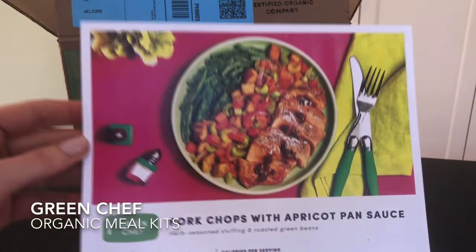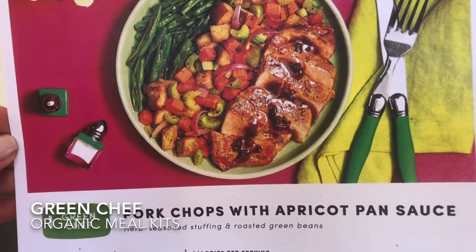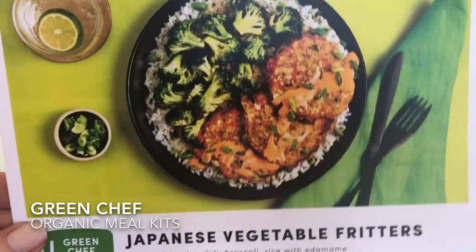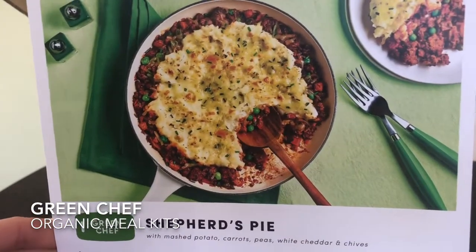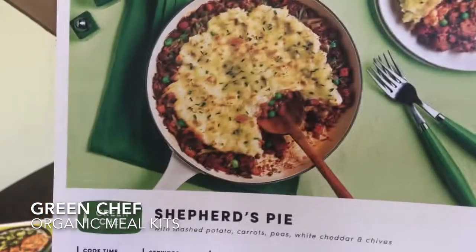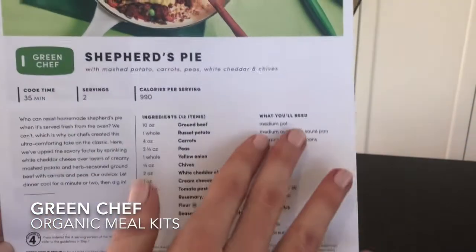Let's check out our three recipes for this week, all from the balanced living meal plan. First is pork chops with apricot pan sauce, herb seasoned stuffing and roasted green beans. Next is Japanese vegetable fritters with ginger sriracha aioli, broccoli and rice with edamame. And then the comfort food recipe: shepherd's pie with mashed potato, carrots, peas, white cheddar and chives. Your recipe card includes estimated cook time, number of servings, calories per serving, ingredients, and any allergy information.